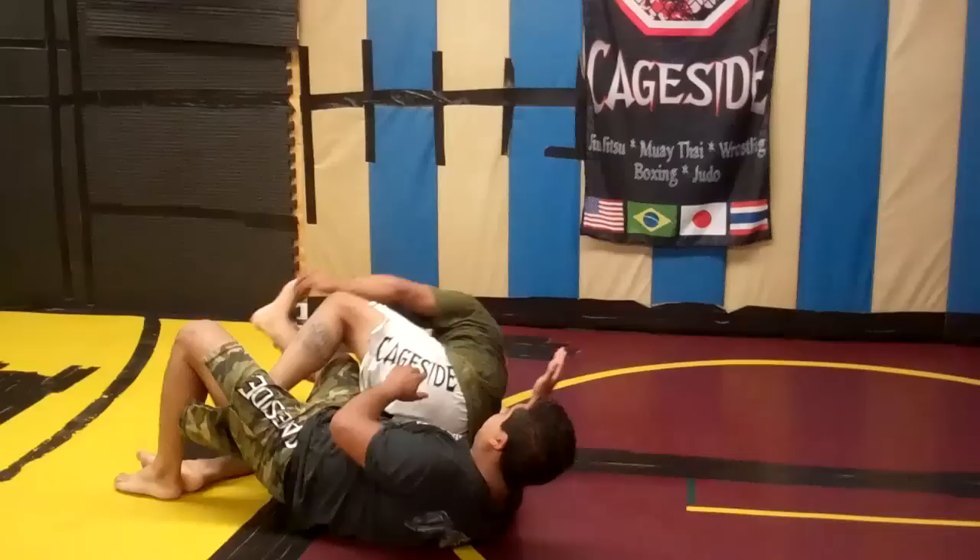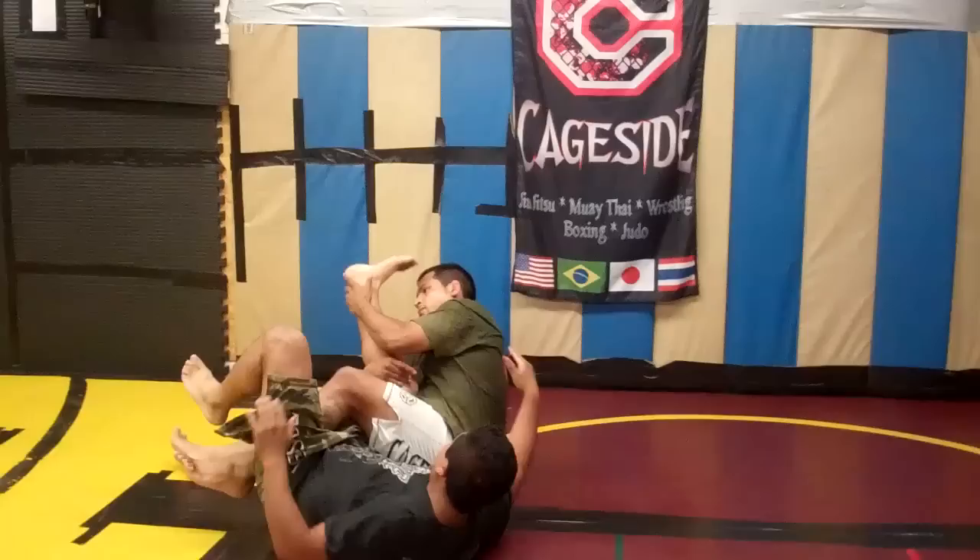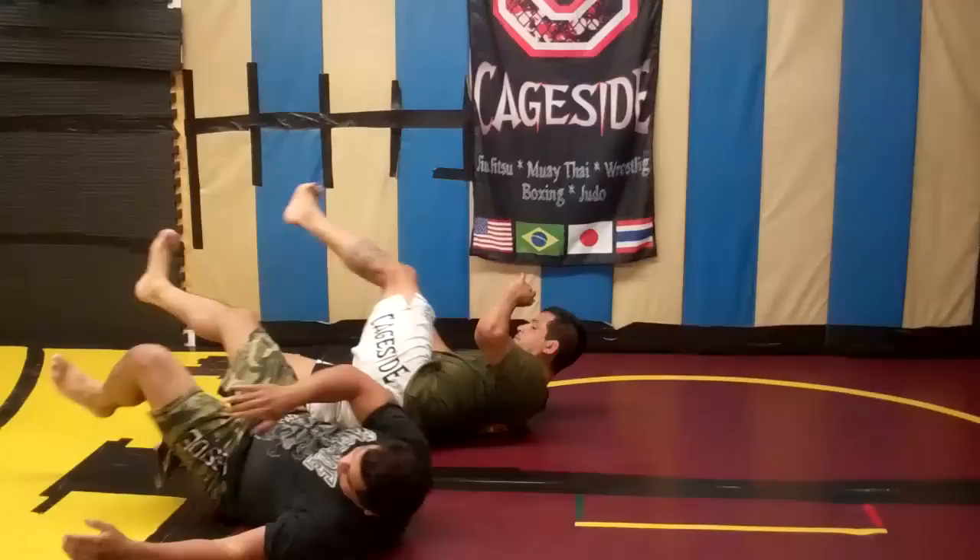One more time, slower. Boom — he's got the wrist control, he's going to step in, making sure he's going over the shoulder and not the neck, into the regular knee bar position, arches his back and finishes.